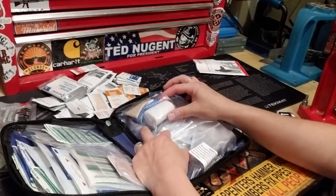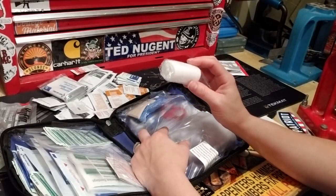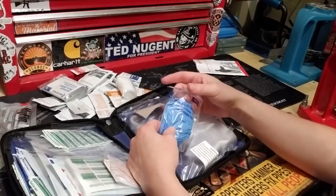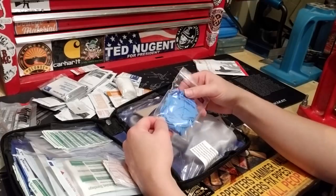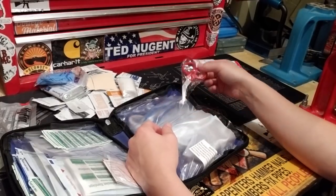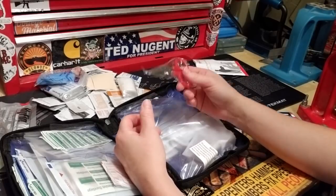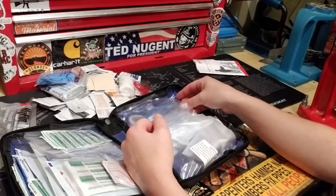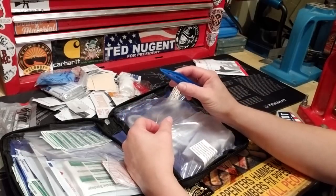There's a tiny little roll of gauze — great for fingers or hands. We've got gloves, looks like two pairs of latex-free natural gloves. There's moleskin, tiny little shears — cute but they'd cut through thin fabric and do the job — and little tweezers, which is cool.